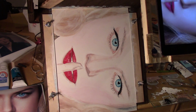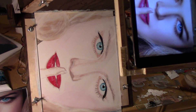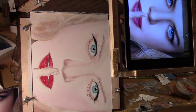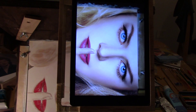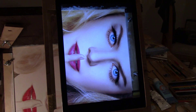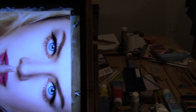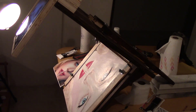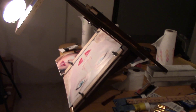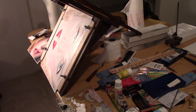I used an iPad Air 2, and this is the apparatus I put it on. I angled it, as you can see in the other videos, at 45 degrees to make it easier to paint on.